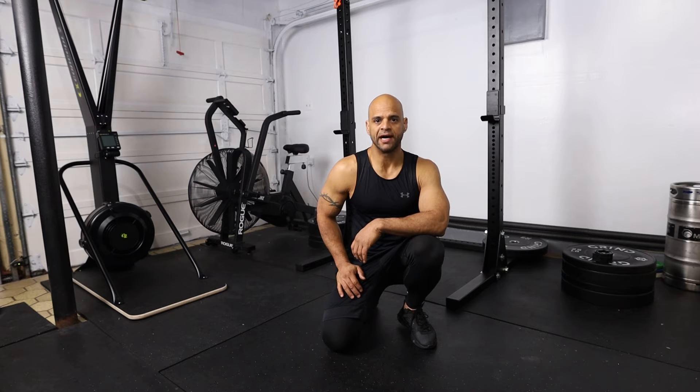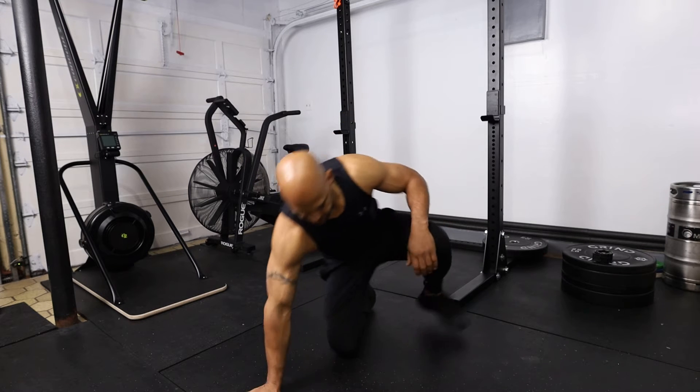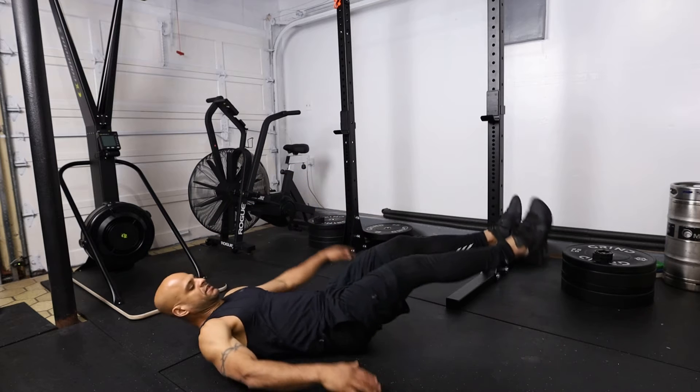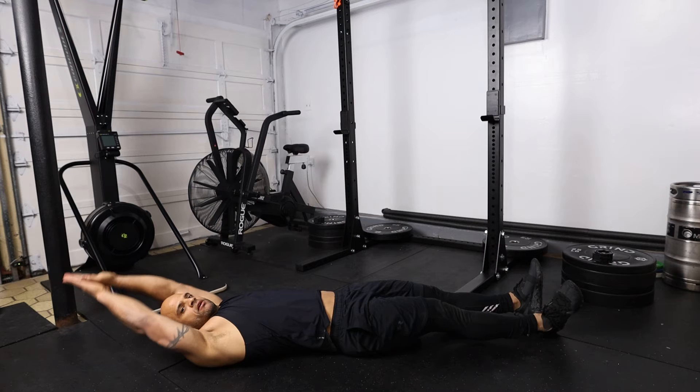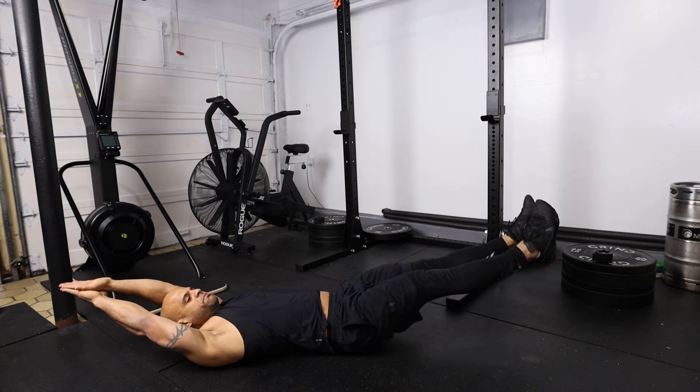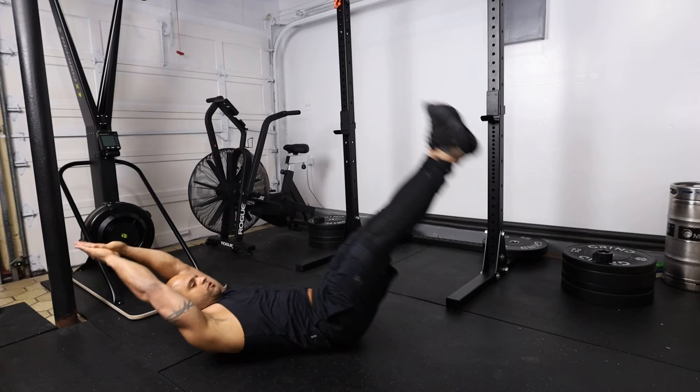The next exercise we're going to perform is the hollow body rock. The way we perform this exercise is by being flat on the floor, bringing our hands up and our legs up at the same time, and we're going to rock back and forth.